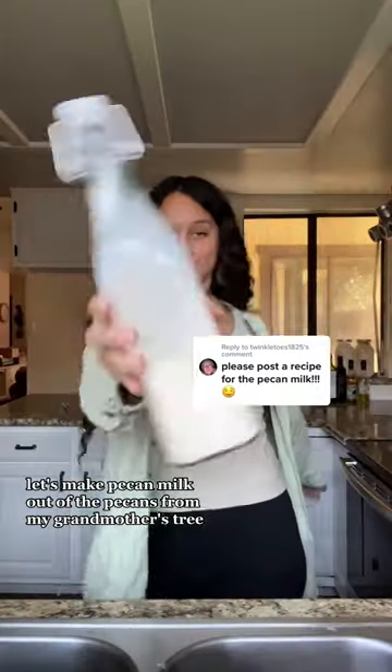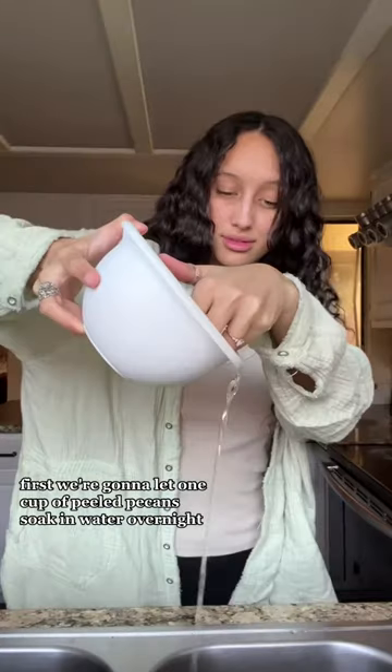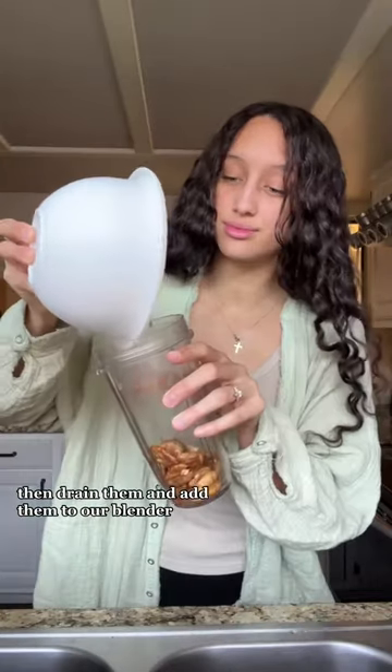Good morning! Let's make pecan milk out of the pecans from my grandmother's tree. First, we're going to let one cup of peeled pecans soak in water overnight, then drain them and add them to our blender.